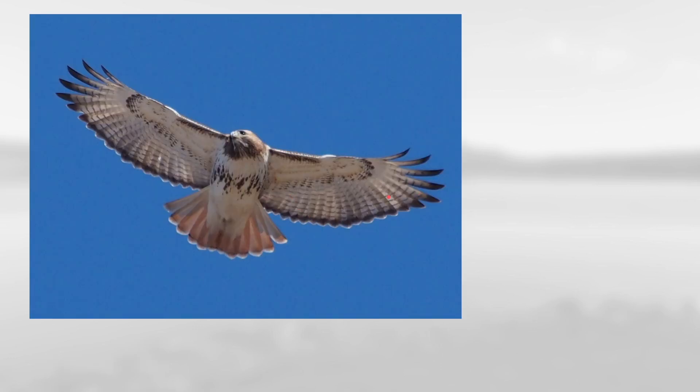On this one, notice the relatively long wings and short tail along with the dark patagial bars, the dark belly band, and this reddish tail, which makes this an adult red-tailed hawk.